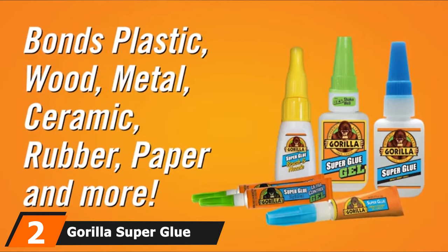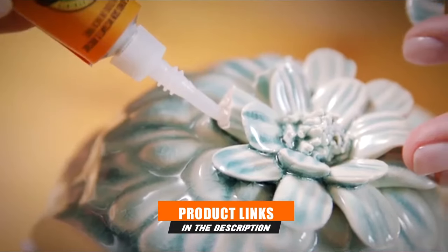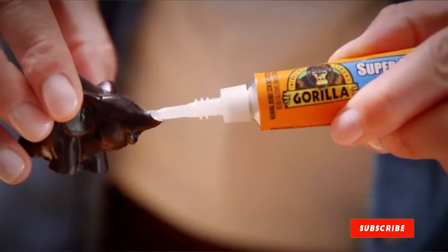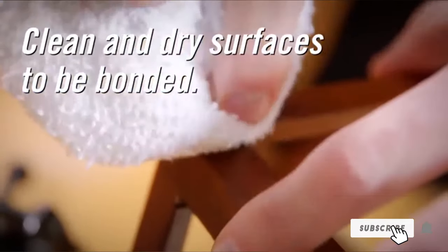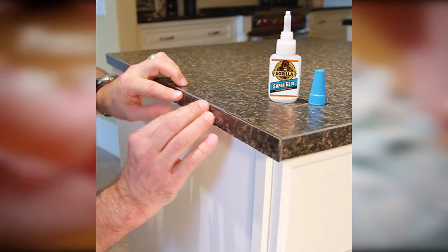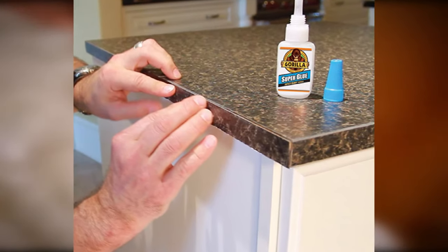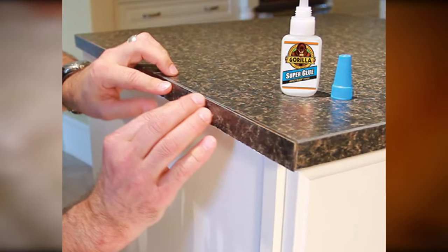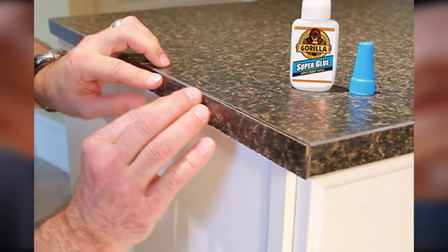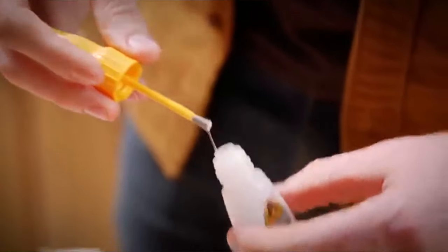Gorilla Super Glue is one of the best glue options for common DIY projects like minor repairs to appliances or sealing small holes in a garden hose. It uses rubber particles to create an impact-resistant bond that is incredibly strong. It reacts with water molecules to create a chemical bond effective for joining rubber, leather, metal, wood, paper, ceramic, and plastic — except polyethylene or polypropylene, as those smooth surfaces should be sanded for best results.